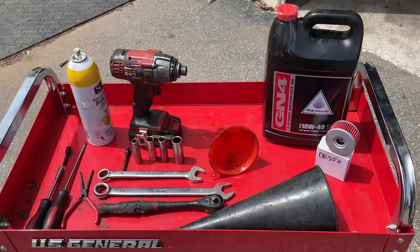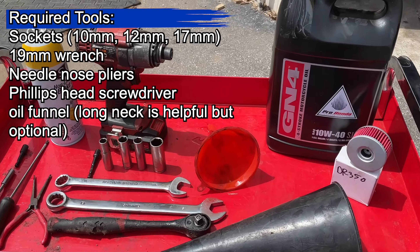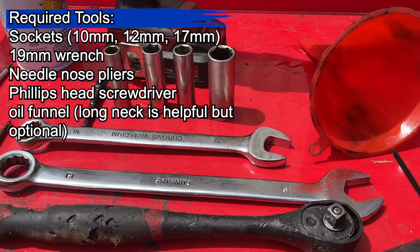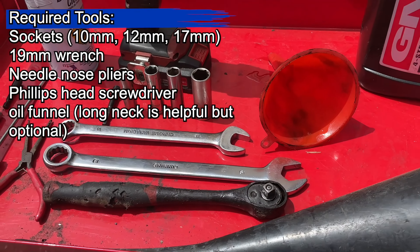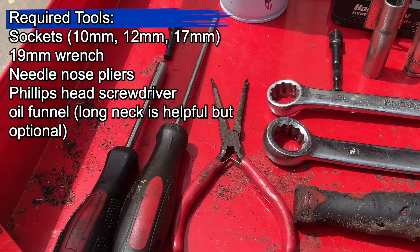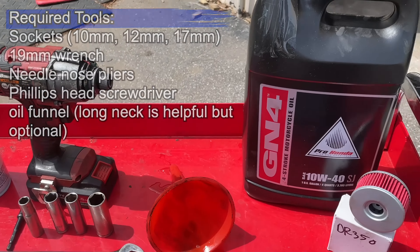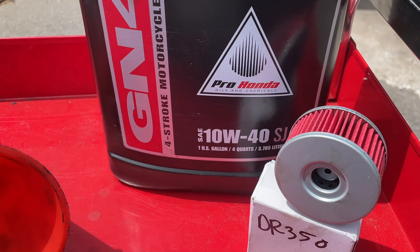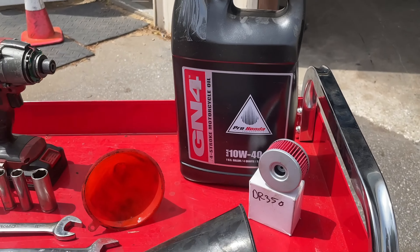To do this job, you're going to need a few basic hand tools: 17mm, 12mm, 10mm, 19mm wrench, a pair of needle nose pliers, and a screwdriver. You'll also want to make sure to use 10W40 motorcycle oil — that's what this one calls for.